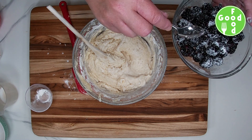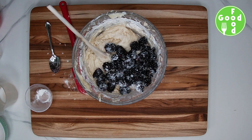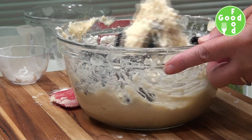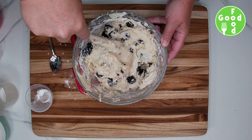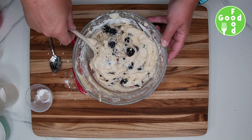We'll add the blackberries to our batter and fold them in, folding gently so we don't crush the blackberries. It's okay if they get a little crushed, but you do want them mostly whole, so fold gently.